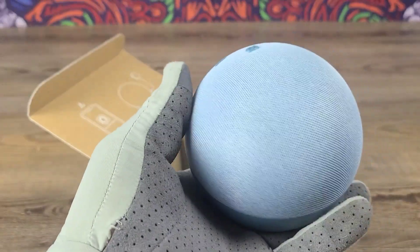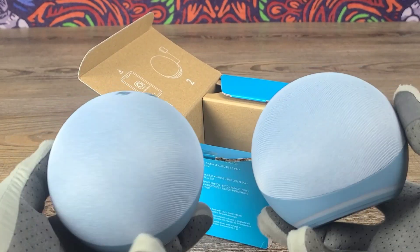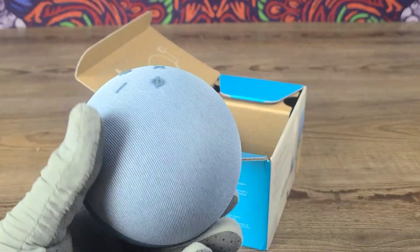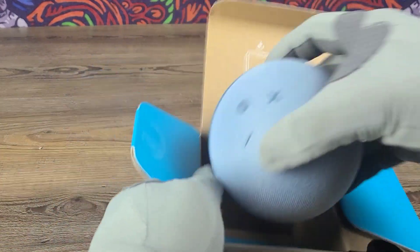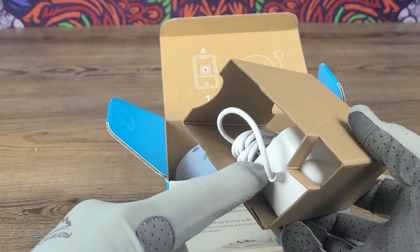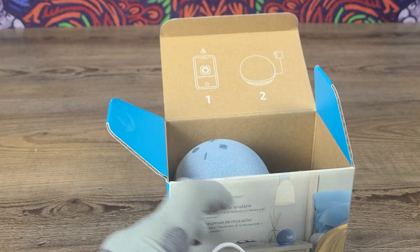Of course you will not be able to see the clock until it is turned on — it looks identical to the actual Echo Dot until you turn it on, and then it will have the LED clock display. Inside the box we also have all of the information and the charger port as well.